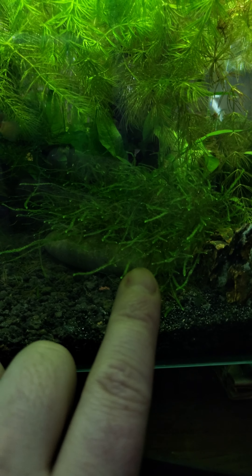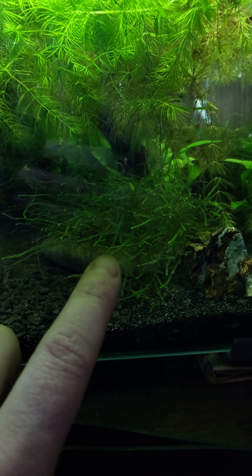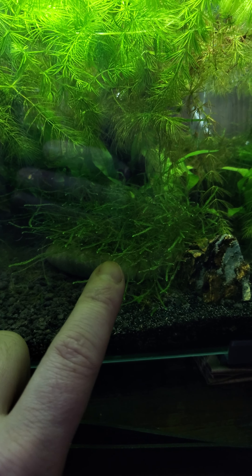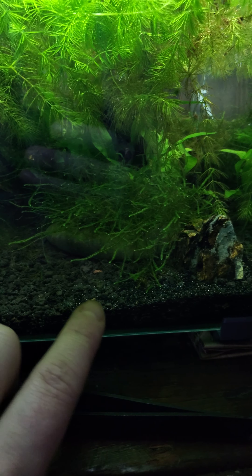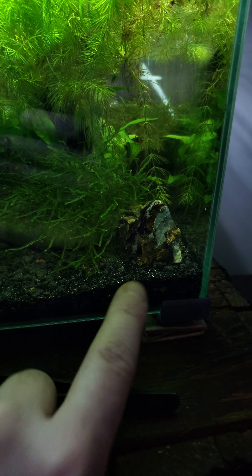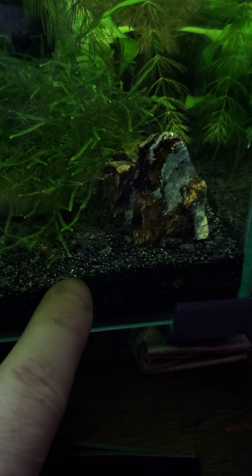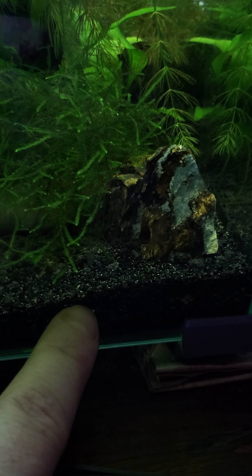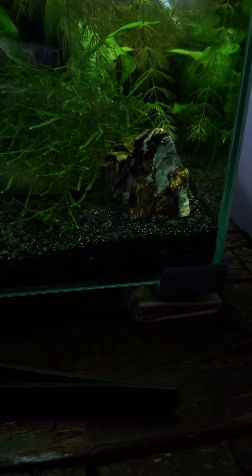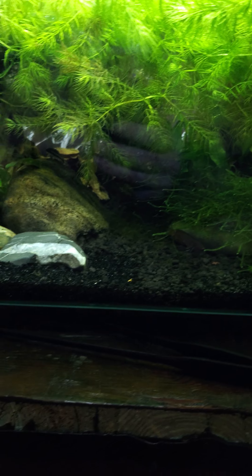I have a lot of java moss tied to everything with clear six-pound monofilament fishing line. I have a mixture of CaribSea plant substrate as well as black diamond blasting sand substrate. If you're not familiar with that, I love black diamond blasting substrate. You can go to Tractor Supply Co. and pay $10 for 50 pounds of it. You give it a light soak and rinse and it comes clean really quick.